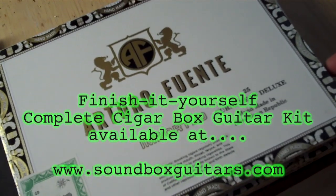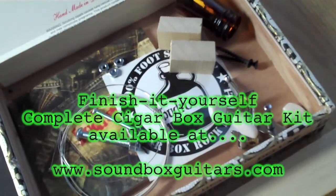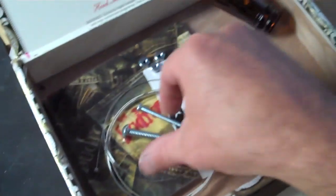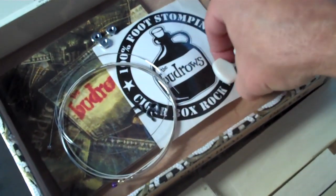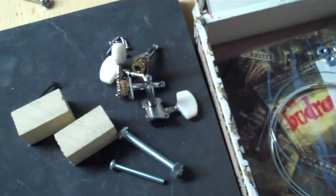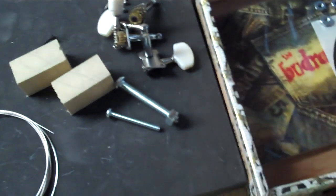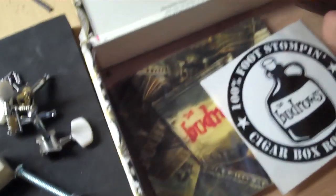You get a nice cigar box — they'll vary depending on availability, but it'll be a nice box and it comes with a lot of stuff. First you got a couple of support blocks which we'll glue in place later, a couple of screws to fasten it all together, some miscellaneous hardware — nuts and bolts that make up the bridge and the nut of the guitar — along with some tuning keys and screws. You get a set of three strings.